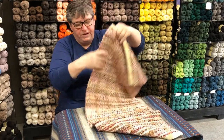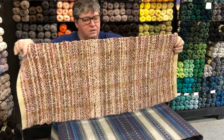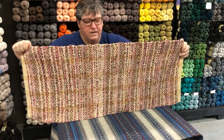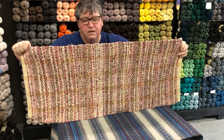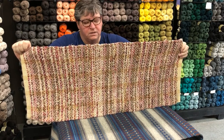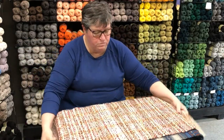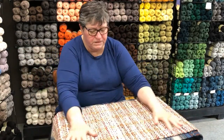Twill can also be found in this rug sample. You should be able to see the diamonds in it. It is a rag rug, and rag rugs need to be woven on big, heavy looms so that you can beat them into place.